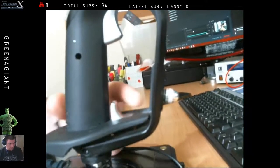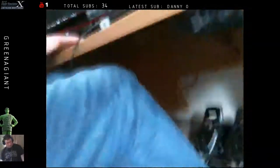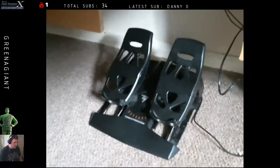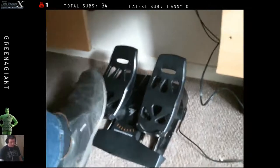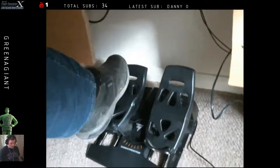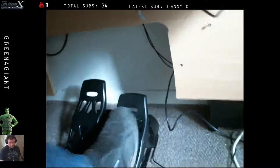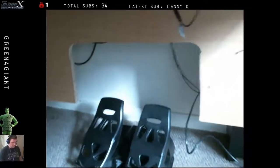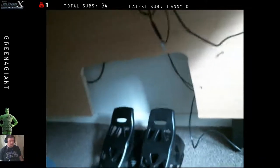For rudder pedals — under the desk we have the Thrustmaster T7 rudder pedals, recommended by Chewy, another streamer. They're really nice — great for my size 13s, very robust with toe brakes on each side for differential braking while taxiing. I've chopped out a bit of the desk so I can push them right back and get my long legs under there. I've mounted a couple of screws so I can hook these pedals out of the way when I'm not using them.